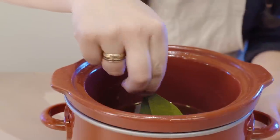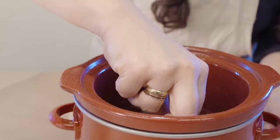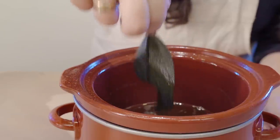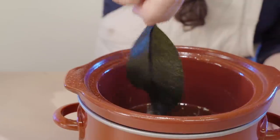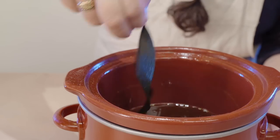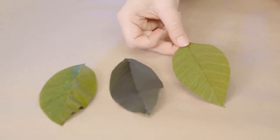Be careful as the beeswax is hot — you don't want to burn your fingers in the process. Again you'll shake off the excess, but you'll notice how dramatically different the leaf appears. It'll be much darker and translucent even as the wax dries.